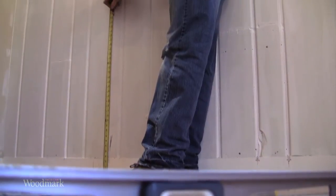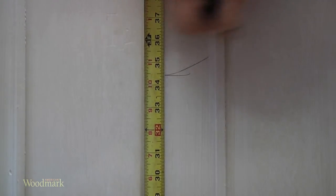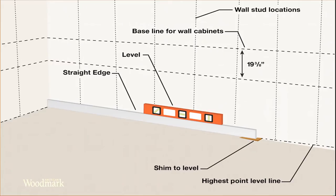Next, measure up from the high point 34 and a half inches and draw a level line across the wall to establish the top of the base cabinets.